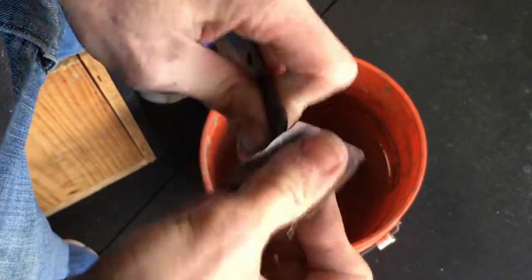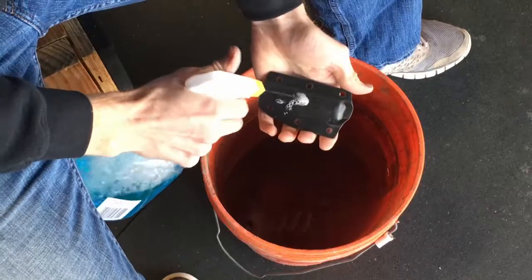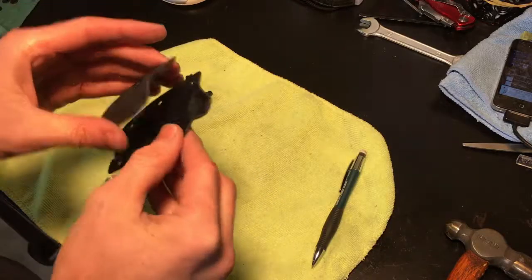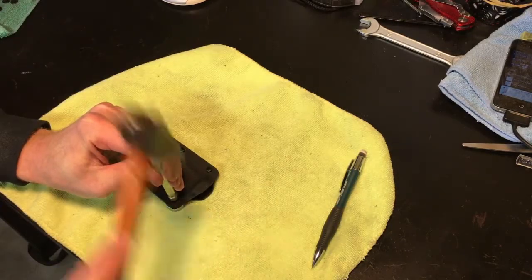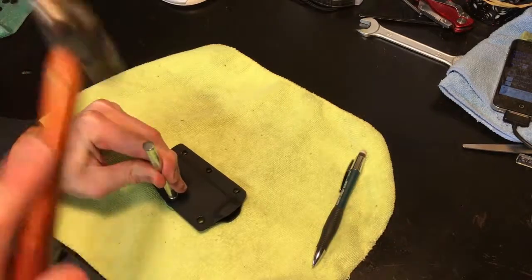One key takeaway here is that we retain the ability to take this sheath apart during this process so that we can clean the inside of it before riveting it together. This allows us to make sure there's no grit inside the sheath to scratch our freshly made knife after we put it in for the first time.